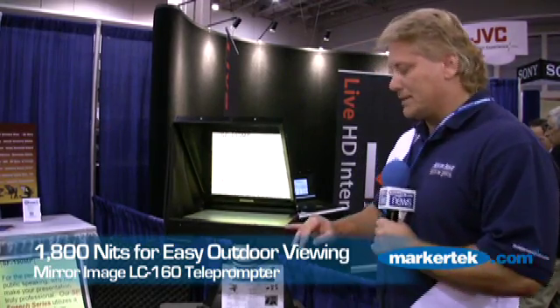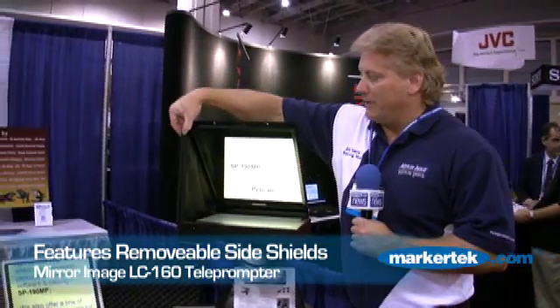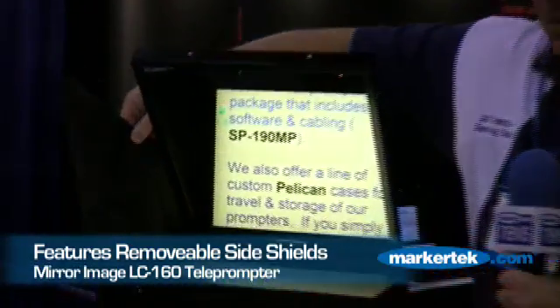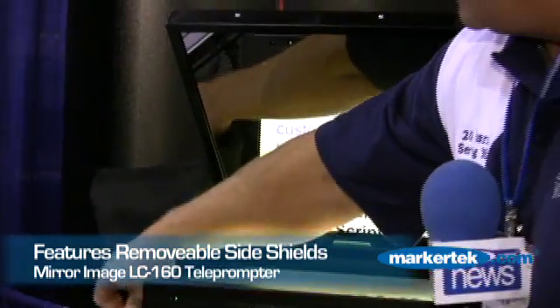The unit accepts VGA signals and composite video. It has loop in, loop out, and it has the ability to reverse the input signal so the software doesn't need to do that. This is an outside daylight prompter — it will prompt outside. Both side shields are available and removable if you want, and they're a big help to keep ambient light off the screen.